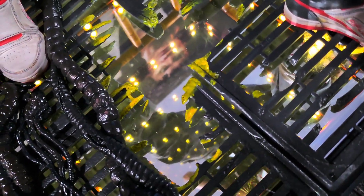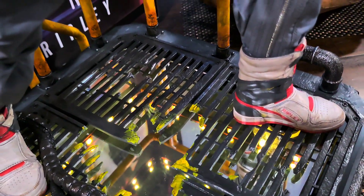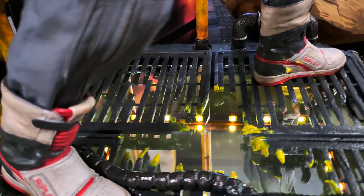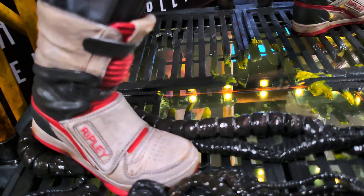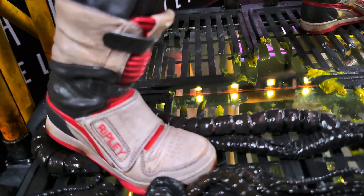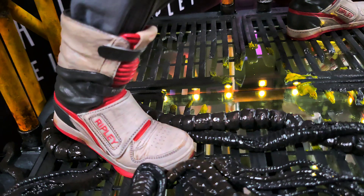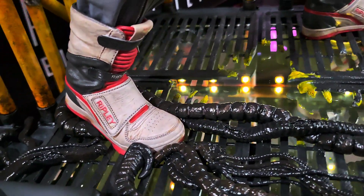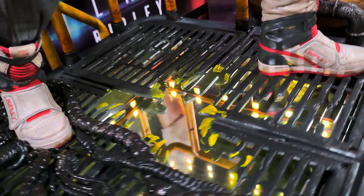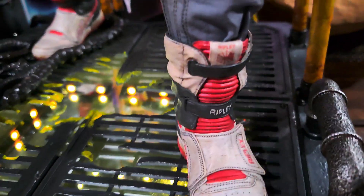Done by Blitzway. Next we'll focus in on Ripley's sneaker, which again is really well done. Her name is on there. The weathering is really on point — very realistic. We'll go to her other shoe, Ripley again — see the front. Nice job.